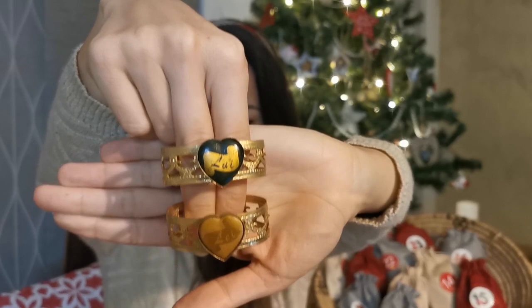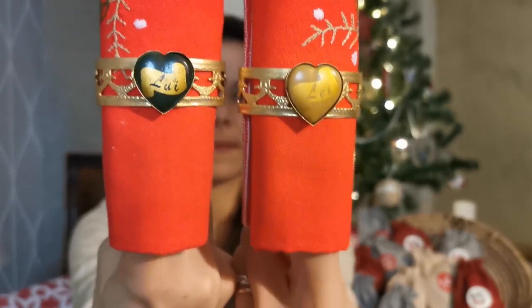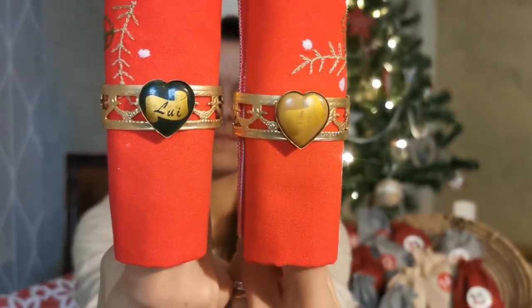These are very unique — I'm not sure exactly what to call them, maybe napkin holders. Using the red napkins I showed you before: here you can read 'lui' which means 'him,' and here 'lei' which means 'her.' I think I could use them for a romantic dinner. I'm not a great cook, but I do like to set the table.